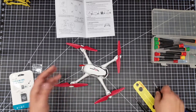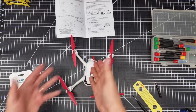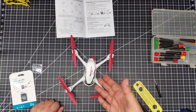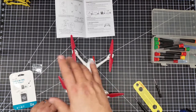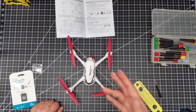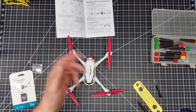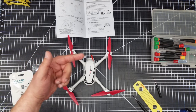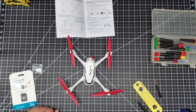And there you go — the propellers are now all on the X4 Desire. It takes a little figuring but it's easier once you see it done. Hopefully this helped. If it did, give it a thumbs up. Any questions, hit me up in the comments. Be sure to subscribe to the channel and we'll see you in the next video — cheers!